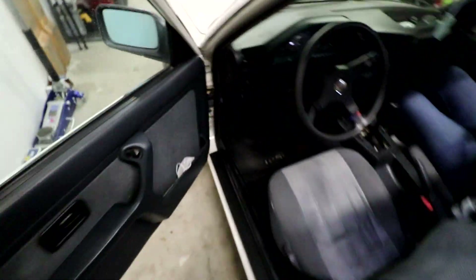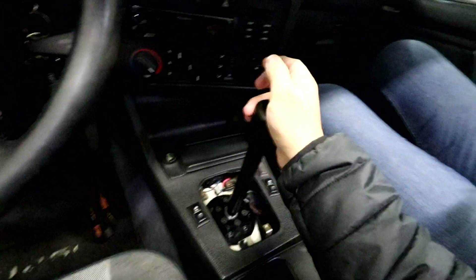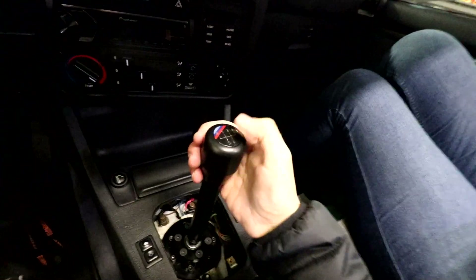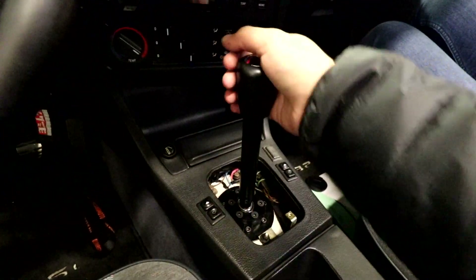One more thing I forgot — this is the last piece of the puzzle: our shift knob top with the shift pattern. Just center this real quick, set it in, and there we go. That's the whole thing — the Garagistic Chassis Mount Shifter. Definitely recommend this product. Hopefully you guys enjoyed that video. Leave a like, don't forget to subscribe — we have more mods coming for this car. Big plans in the future, so don't forget to subscribe and I'll see you guys on the next one.